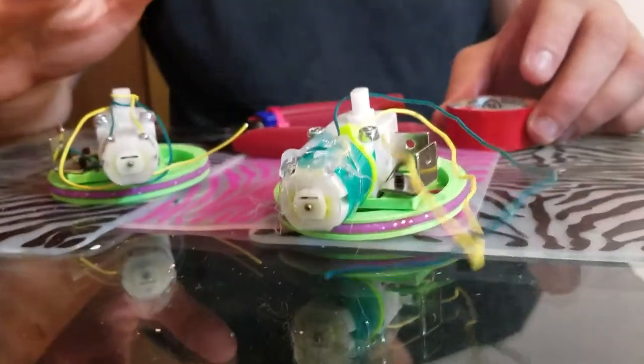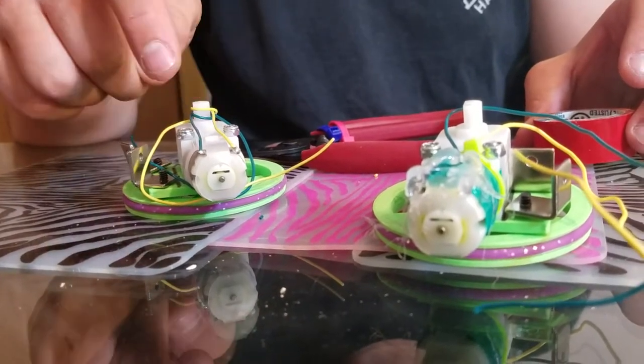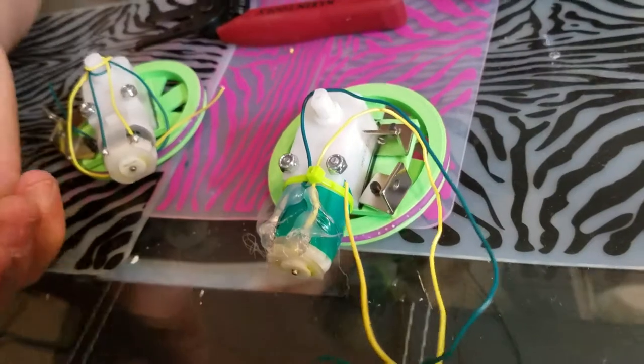This motor and this motor have a few differences between them, and we're going to work our way towards making this motor — the one that came without wires — more like this motor, the one that came with wires.